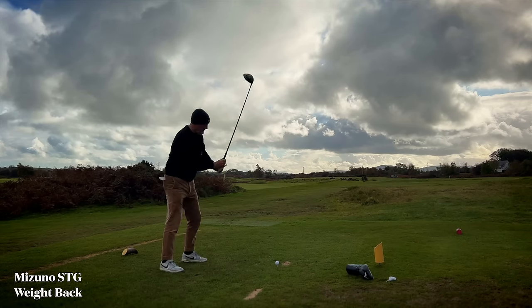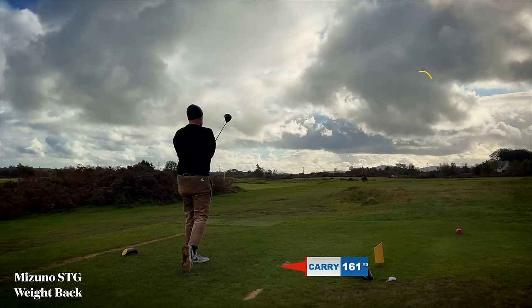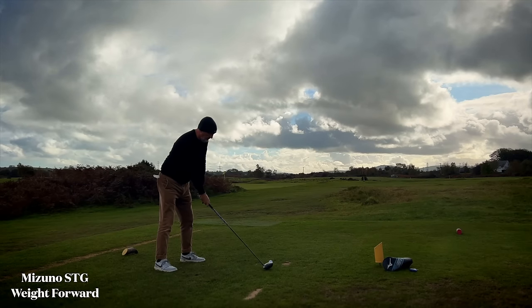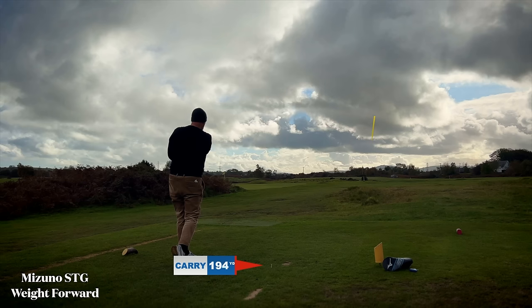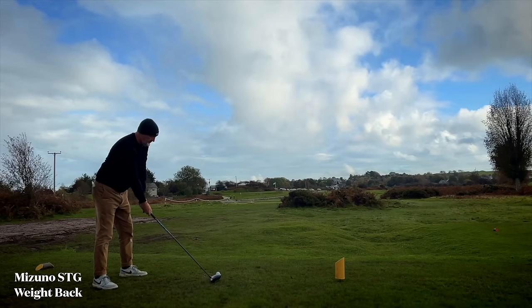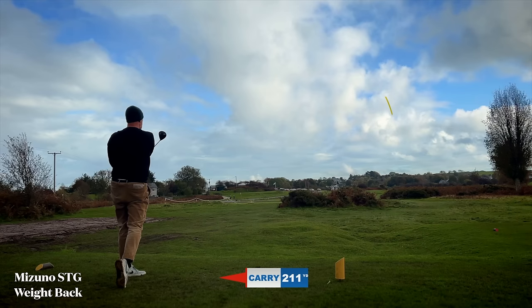When we went out on the golf course and I was hitting those balls, what did the shot tracers look like? The first shot you're going to see is weight back and I would say a normal ball flight - that's what I'd normally expect to see with a nine and a half degree head. Then we start to move the weight forward and you'll see a massive difference in ball flight but also a massive difference in carry. We've got to consider how much impact that has on rollout. Weight back again - this was probably the best drive I hit on the day.